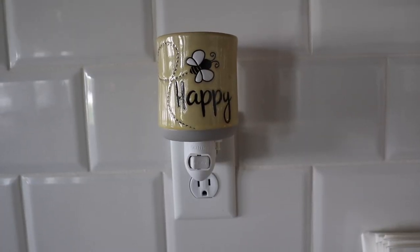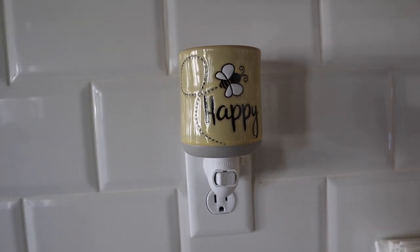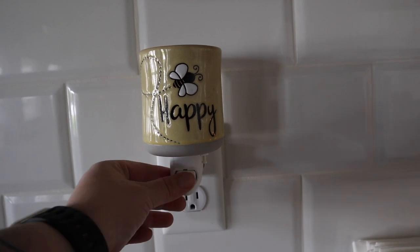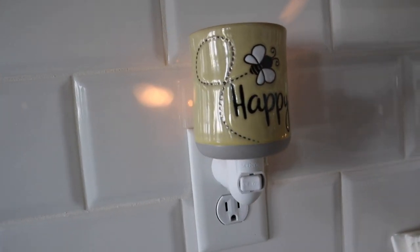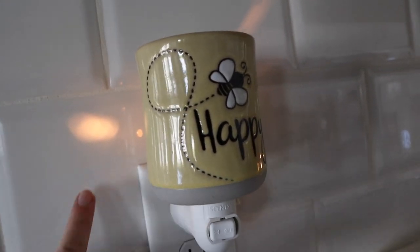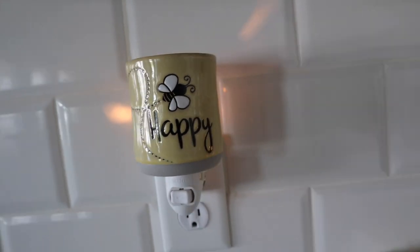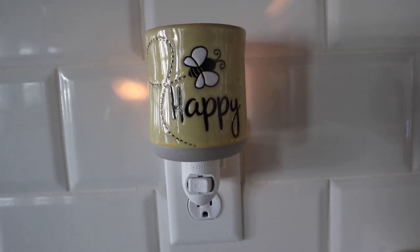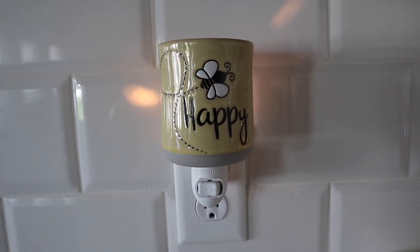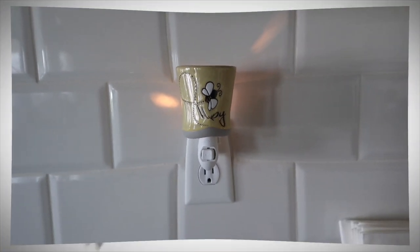As promised, we are hopping over to the wall so I can show you what Be Happy looks like when it's all lit up. Like I said, you're not going to have a ton of glow with this — very, very simple, very subtle glow. You just have a little bit of the glow that's coming from behind the warmer itself. So if you are wanting a warmer that isn't super glowy, this might be one for you. Really super cute — so happy I picked it up. You guys have an amazing day, I'll see you in my next video.